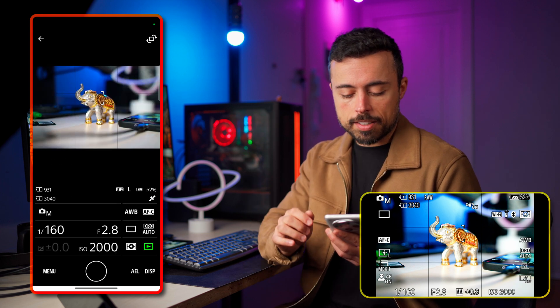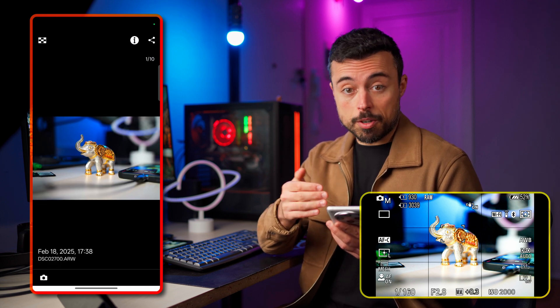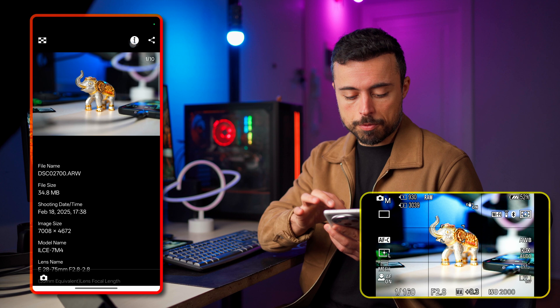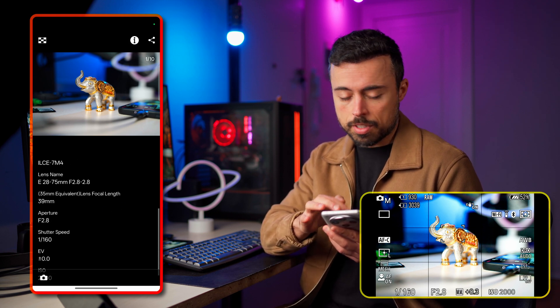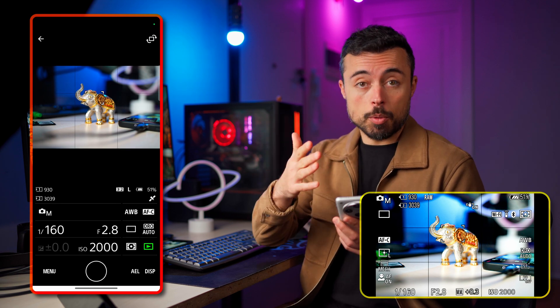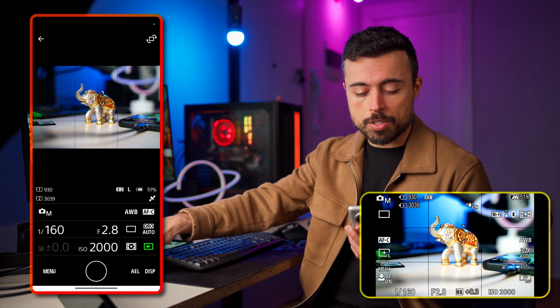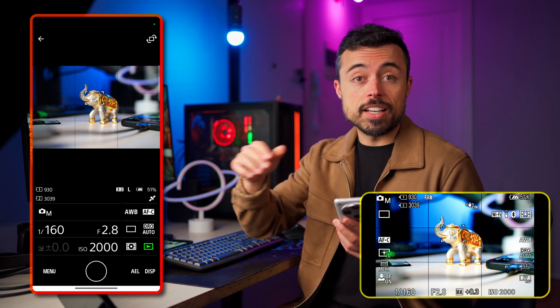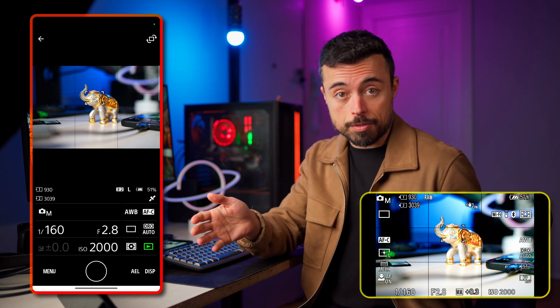Now you see a satellite icon here indicating GPS is active. When previewing a file you can also see detailed information like which lens you shot with, what's the image size, and the metadata written inside the file. If at any point the preview feels choppy and isn't following the camera movements fluidly, you can disable Bluetooth — by now your connection to the camera is through Wi-Fi.